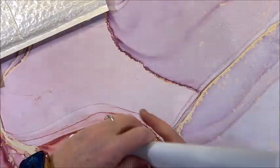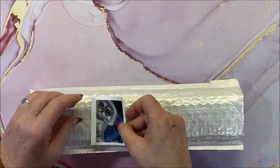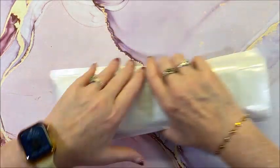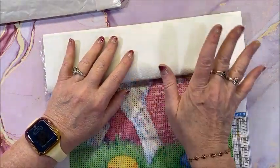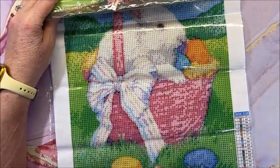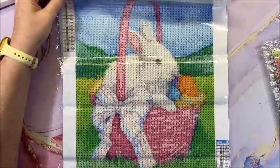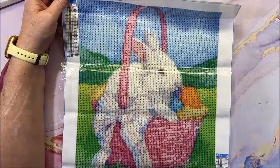One left! Another Easter one — I had one in my last unboxing and I did stay in that one too. I had ordered these quite a while ago and they take a while to get here, so I have a cute Easter one. Look at the Easter bunny in the basket! Cute pink basket — so it's gotta be for a girl, right? This is a 30 by 40 full round, 19 colors in here. Look at these beautiful shades of pink!